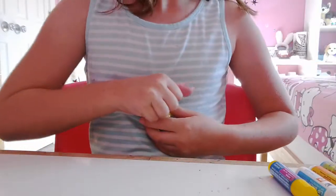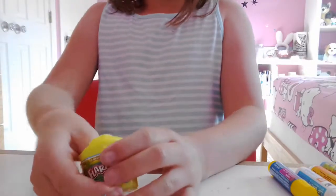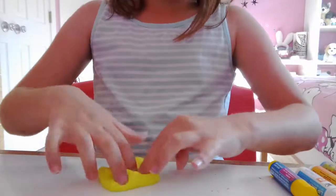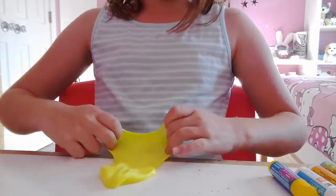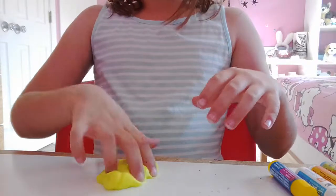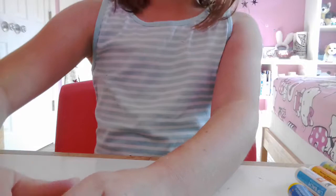The next one is this one. My sister gave this one to me too — it's Flarp Mini Putty. There's a video of this Flarp Mini Putty.